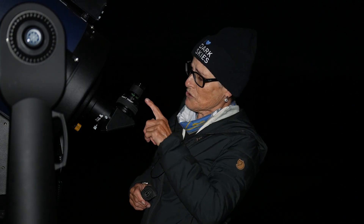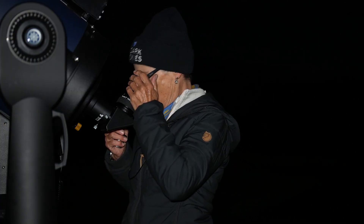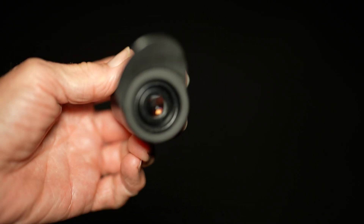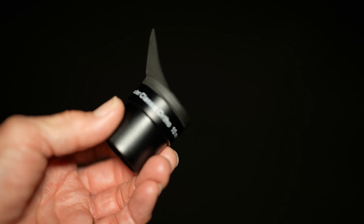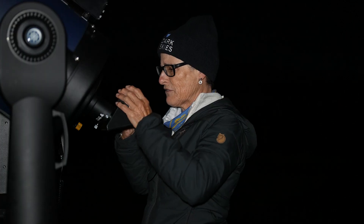Now I'm looking at Saturn in the 12 inch Schmidt-Cassegrain. I'm starting with a 32 millimeter Teleview Plossel, so Saturn is small but I can see four of the moons and I can see the band in the middle. This is 95 times magnification and it looks pretty good. I forgot I had these orthoscopic eyepieces I bought a while back — I think they're Baader Planetarium. This one is 10 millimeter and that will give me 304 times magnification.